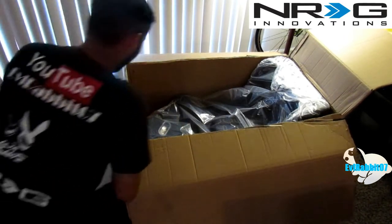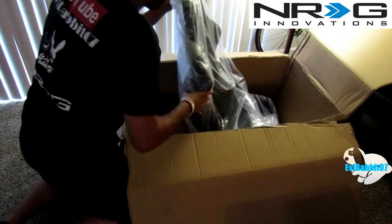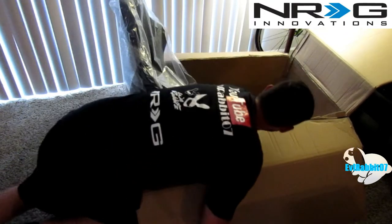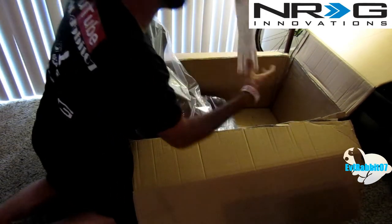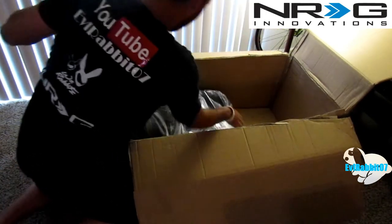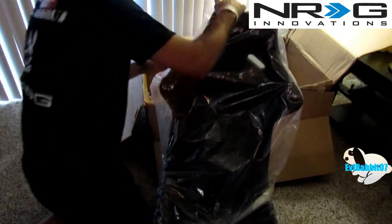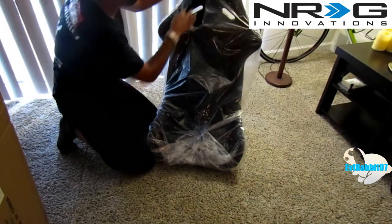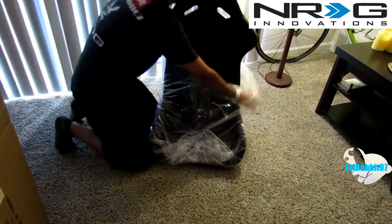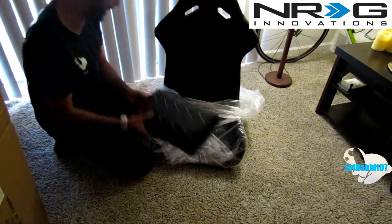So what do we got in here? I already knew what it was, but you guys didn't. There's other stuff in here — more stickers! I like stickers. NRG Innovations stickers, of course. We have here the NRG Innovations bucket seat. Let me get this box out of the way. We have the black NRG Innovations bucket seat with padding.